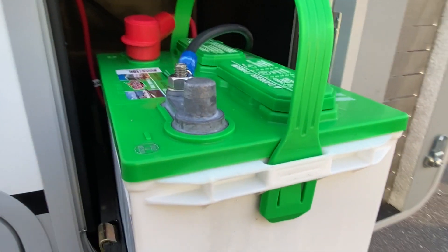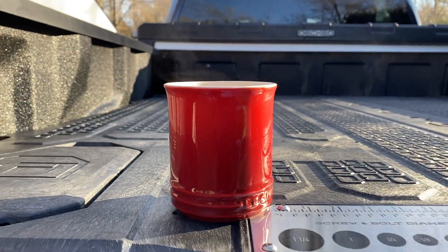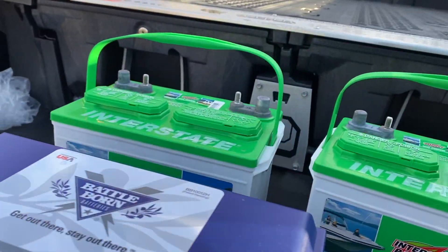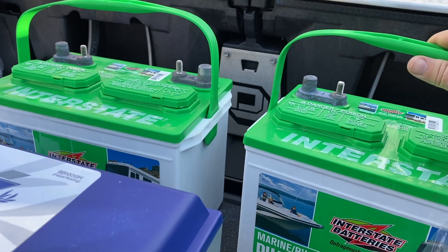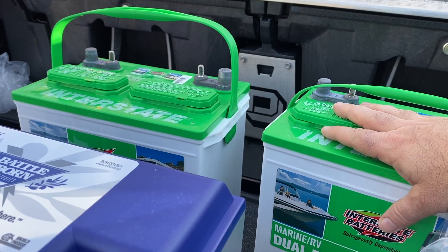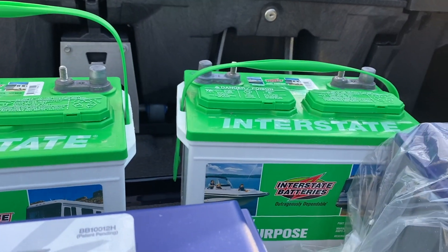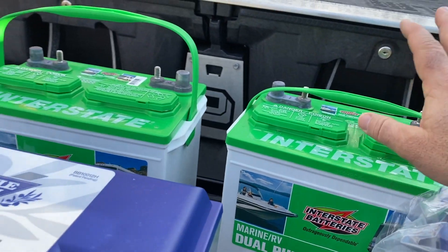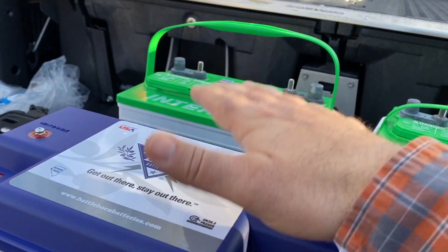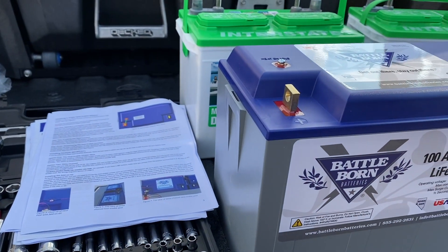Shore power is off. We've pulled out the batteries that were installed by the dealer. Funny story — when I asked them what batteries they put in, they didn't even know. They were a couple of decent Interstate flooded batteries, but we're upgrading to lithium. The new batteries are quite a bit bigger dimension-wise lengthwise.